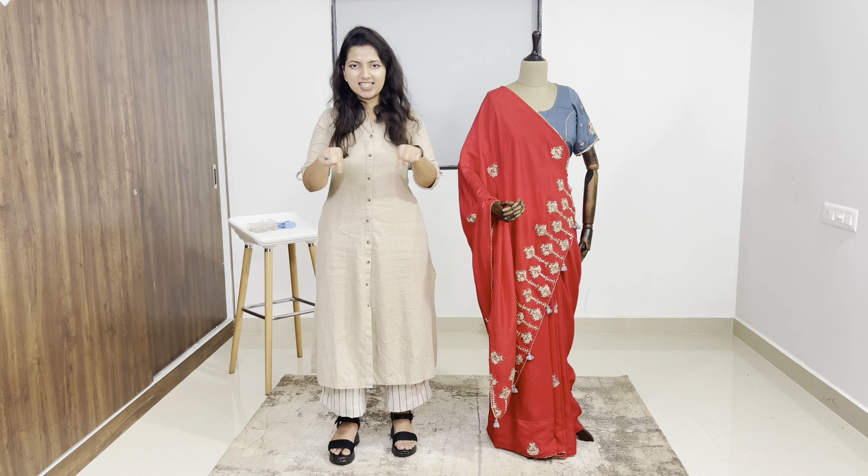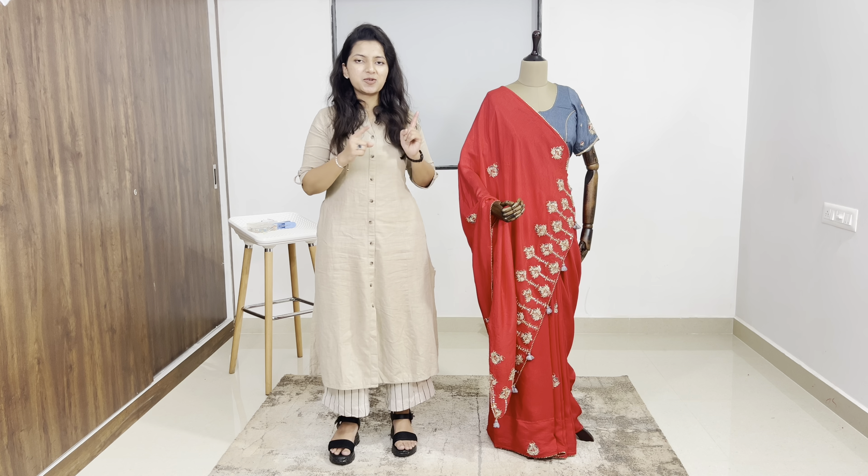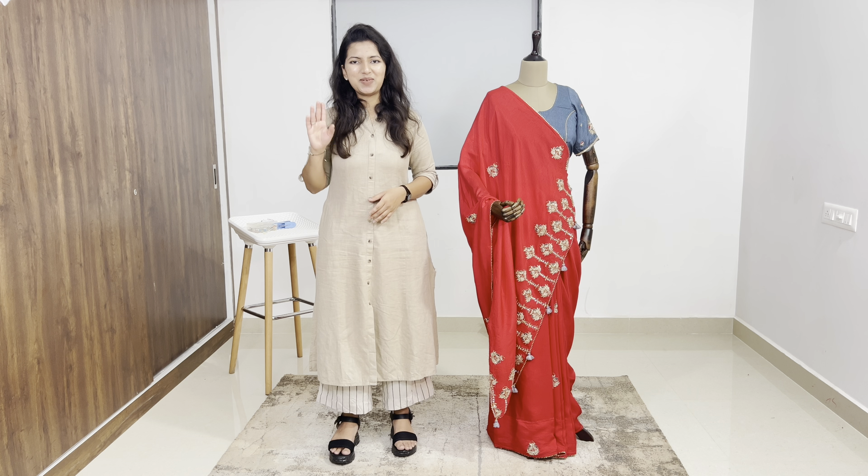So this is our complete drape which is very easy and simple. If you like it, share and subscribe — don't forget — and do try it and tell me in the comment section. Thank you, see you in the next drape.